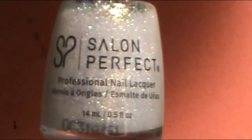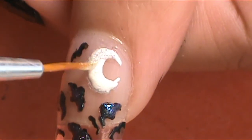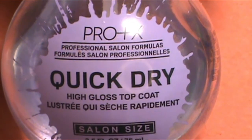On top of that Opal White, I also applied Salon Perfect in She's a Star to give it some more glitter. Once I was done with all of that, I was done with this nail tutorial and I wanted to apply a top coat to seal everything in. I applied my favorite top coat at the moment — the Pro Flex Quick Dry High Gloss Top Coat — and applied that to every nail.